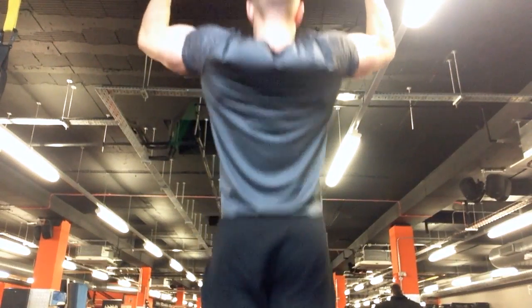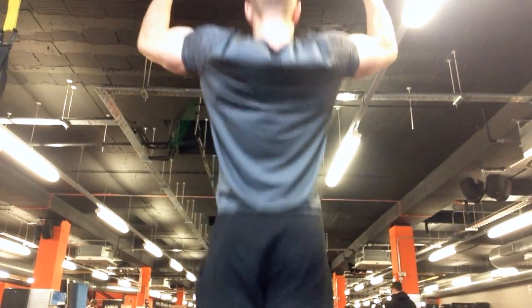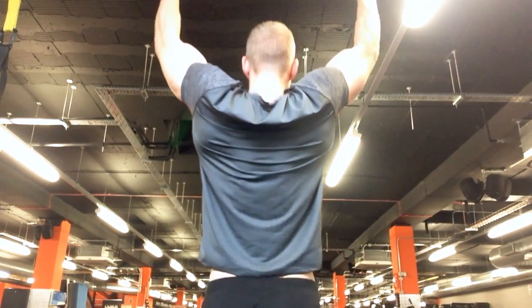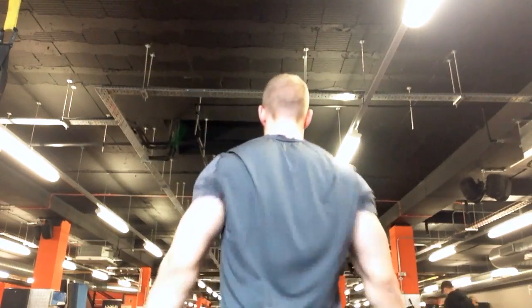The brain is also a really powerful thing when trying to counteract imbalances. If you have one lat weaker than the other, really try to think and focus on squeezing the weaker side harder — it will actually contract harder, therefore stimulating more growth, and hopefully you can get over that imbalance.